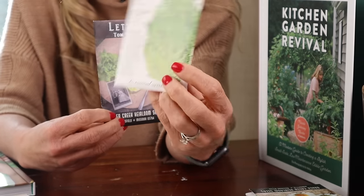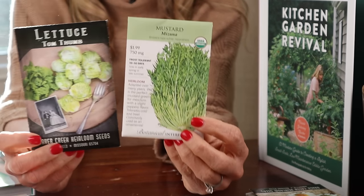Even though the peas take a long time and spread out, they're not going to need the same room that the cabbage needs. Then right alongside the cabbage we're going to have two small greens: tom thumb lettuce and mustard mizuna.